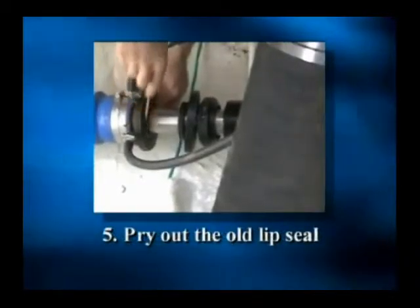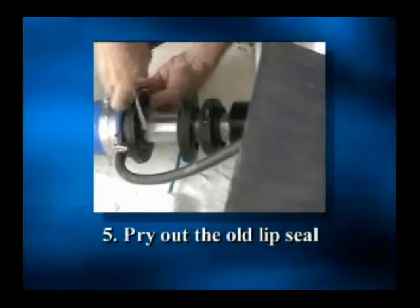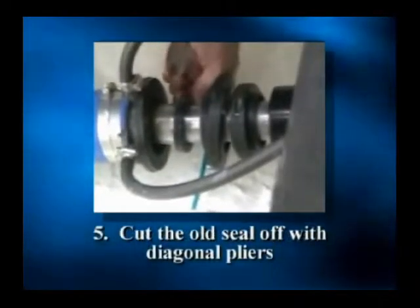Step 5: pry out the old lip seal with a screwdriver, working alternately on opposite sides. Then cut the old seal off the shaft with diagonal pliers.